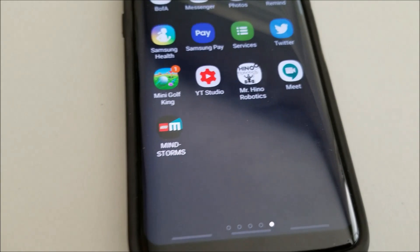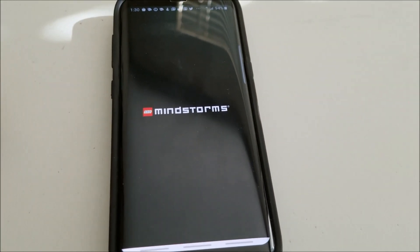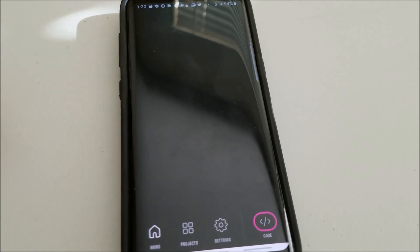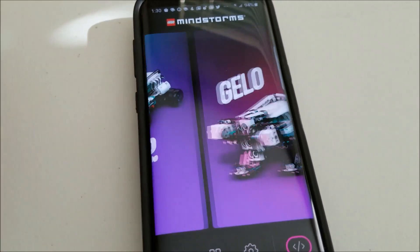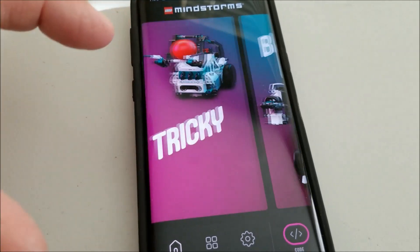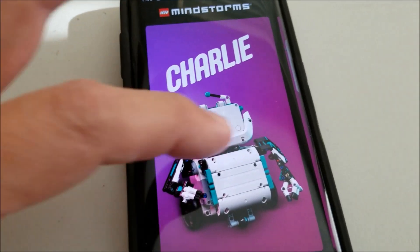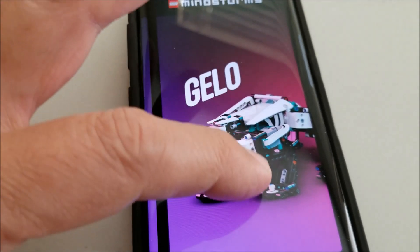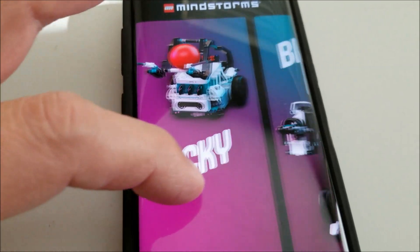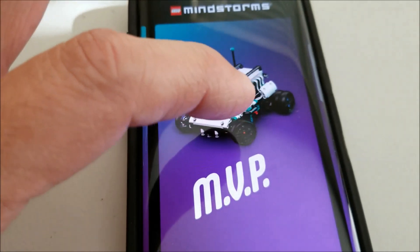Let's check this out. Here is the Inventor app — let's go ahead and open this up. This is where we are going to be able to control the MVP. So there's Charlie — haven't built Charlie yet. There's the MVP, I'll get to that. Tricky. Blast — that 14-inch robot. And I don't know, is that Gelo? So what's really cool within each one is some really cool features. Let me just show you the MVP.